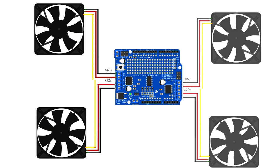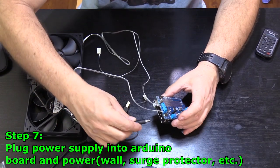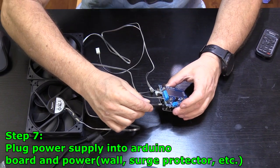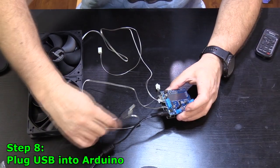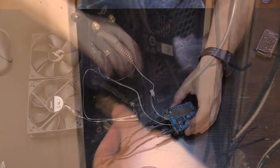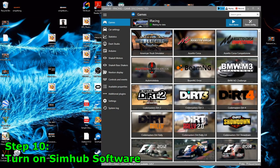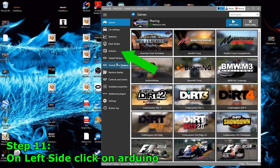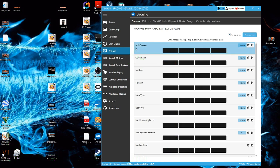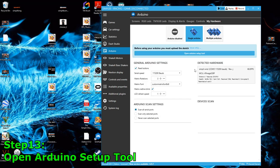Positions three and four are on the back side of the board if you want more fans. Step 7: plug the power supply into the Arduino board and then plug that into your wall or surge protector. Step 8: plug the USB into the Arduino. Step 9: plug the USB into the computer. Step 10: turn on SimHub software. Step 11: on the left side click on Arduino. Step 12: on the top menu click on My Hardware. Step 13: open the Arduino setup tool.